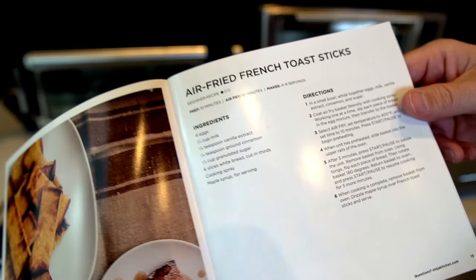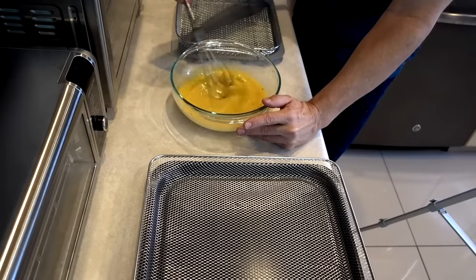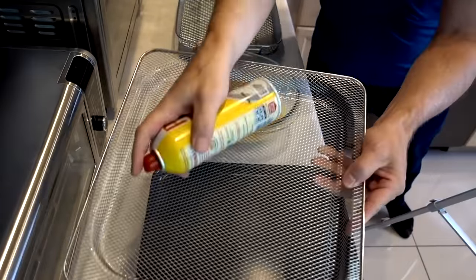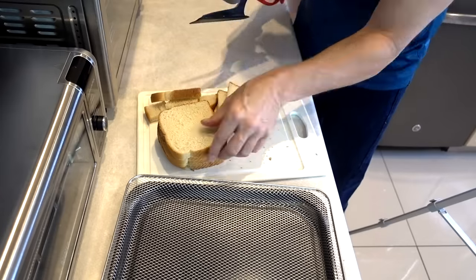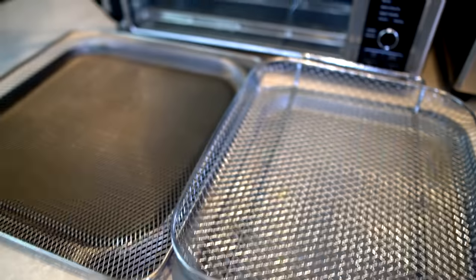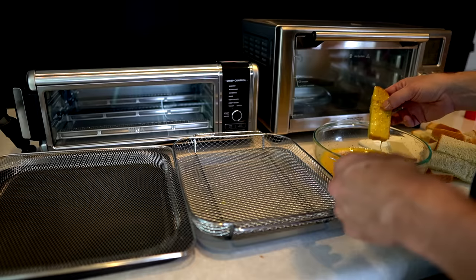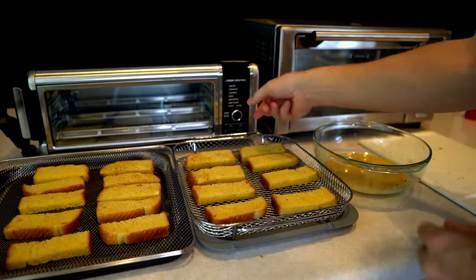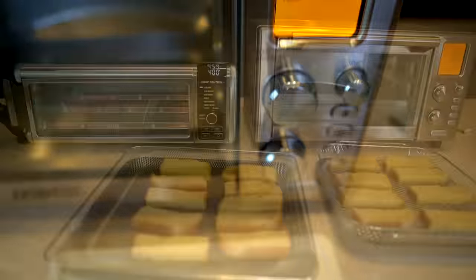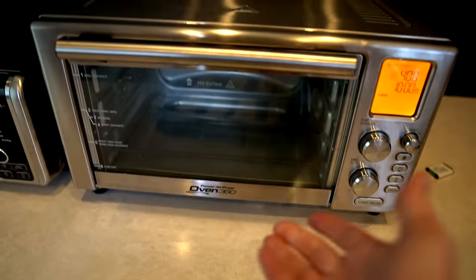Let's give these air fried french toast sticks a shot. The recipe calls for four eggs, half a cup of milk, vanilla extract, ground cinnamon, and one third cup sugar. Liberally spray with cooking spray. Six pieces of bread cut into thirds. The instructions say to prepare them before preheating because the oven preheats so quickly. Air fry setting, 10 minutes at 400 degrees on both units. That was quick — the Ninja preheated and is already cooking while the Power Air Fryer Oven is still preheating.